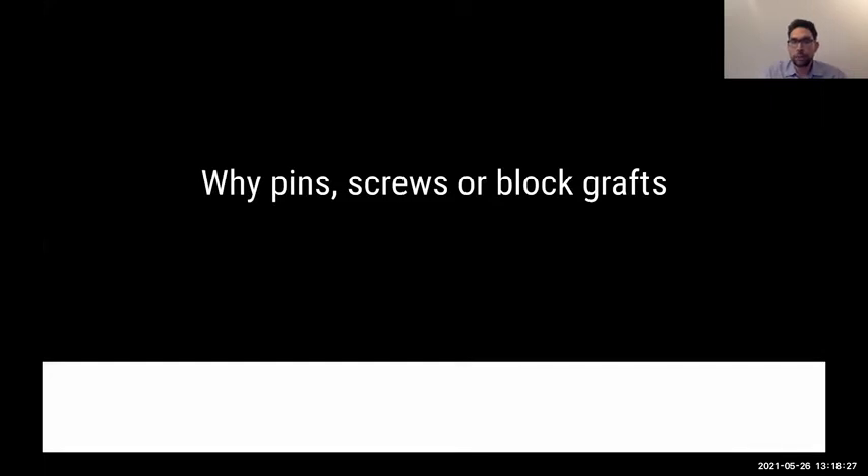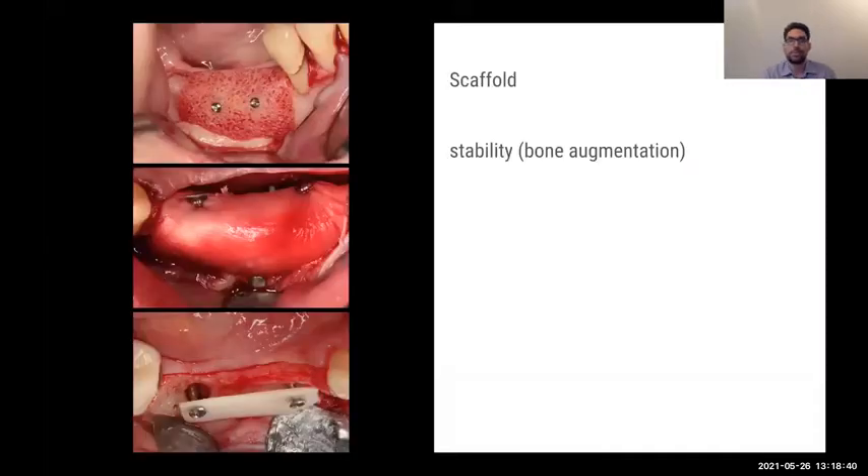Why do we use pins, screws, or block grafts? Why not just one type of procedure? Going back in time, initially only block grafts existed. When membranes arrived, we needed to stabilize them because the membrane attached so strongly to soft tissue that pin fixation was needed not just for volume stability but to prevent membrane movement. The whole story is we need a scaffold — that was the block graft, the cortical shield — to ensure bone forms inside when we re-enter for implant placement.